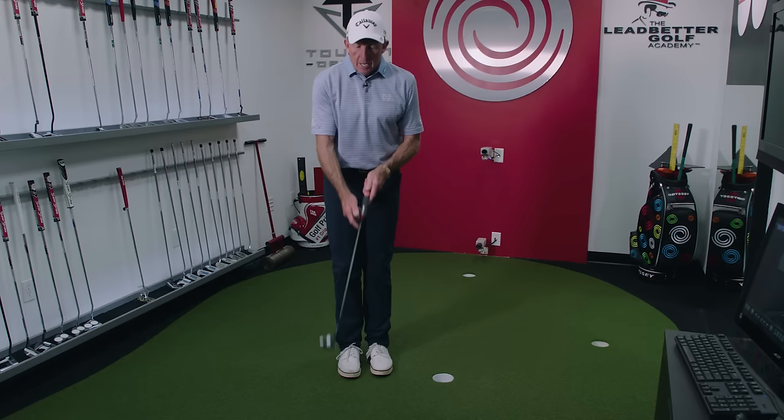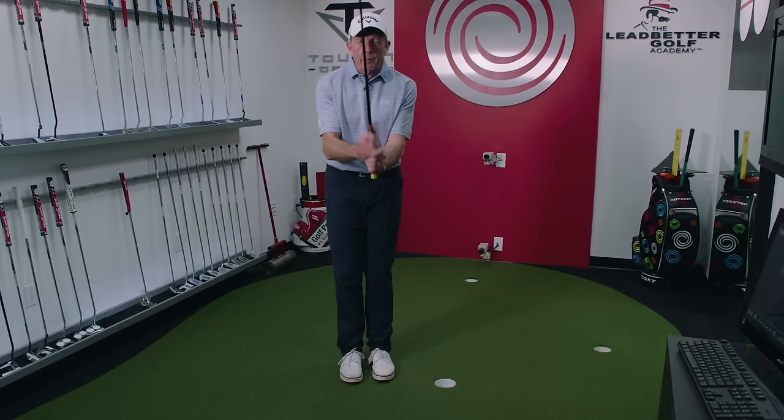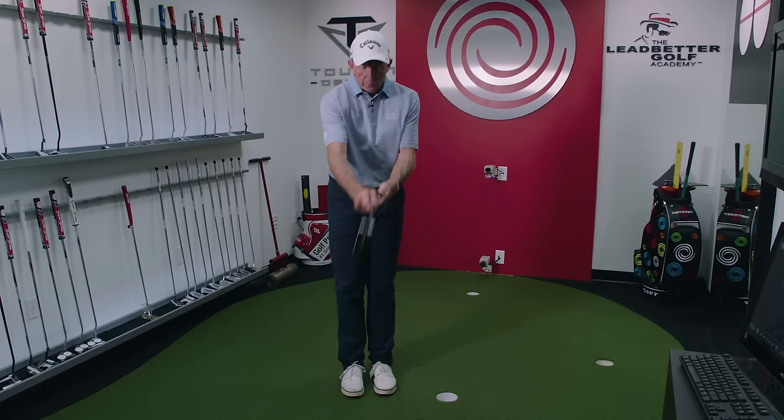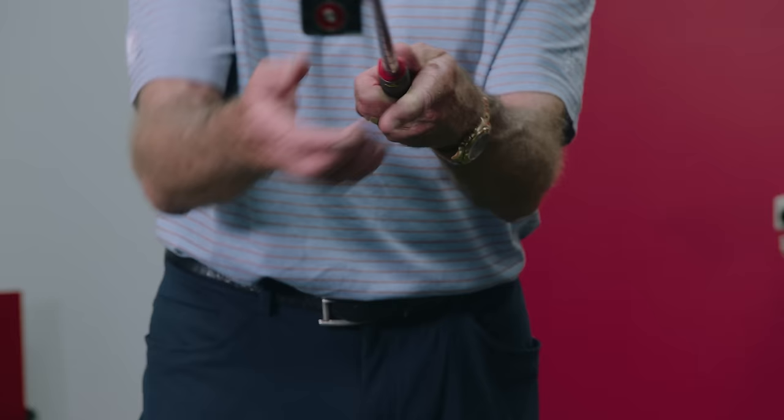Normally with a standard grip we'd have the club placed in the fingers, with a feeling of being able to hinge and cock the wrist. Here we want to nullify that. So hold the putter out in front of you like so, and grip it right up in the palm — just below the thumb here — and the left hand actually points around to the left.